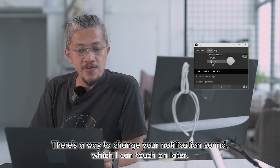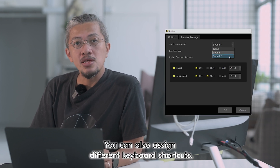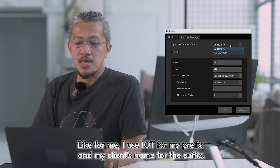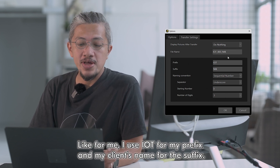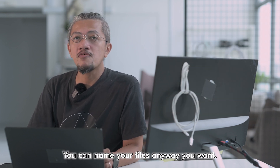Under Tools you can click on Options. There's a way to change your notification sound, which I'll touch on later. You can also assign different keyboard shortcuts. Under transfer settings you can change your file name — I use my studio prefix and my client name for the suffix. You can name your files any way you want.